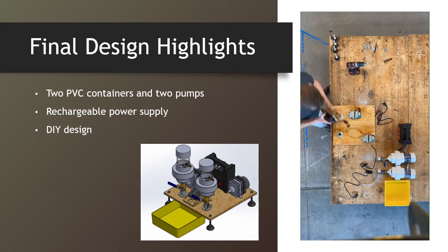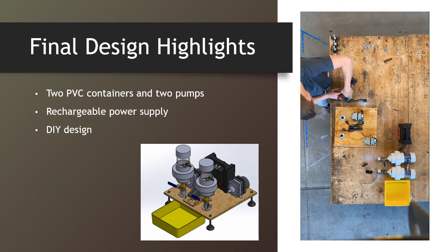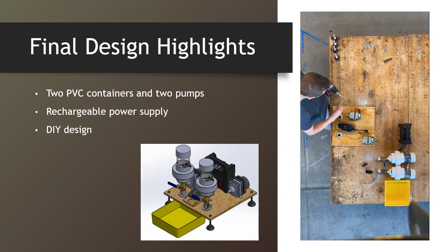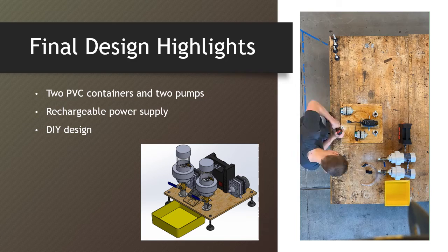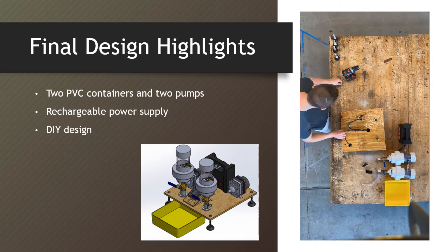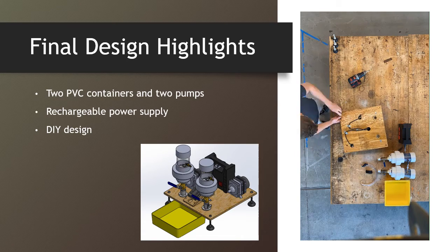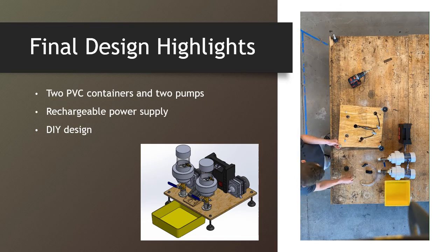Important components include a rechargeable power supply, a timer for controlling cycle time, and a drip pan for capturing used alcohol. The device was designed with DIY in mind, meaning that hobbyists and commercial beekeepers alike can purchase their components and build their own devices with common tools.